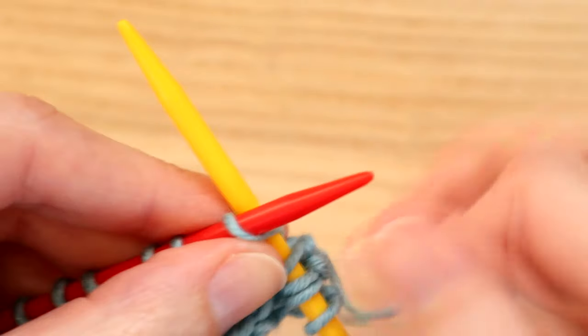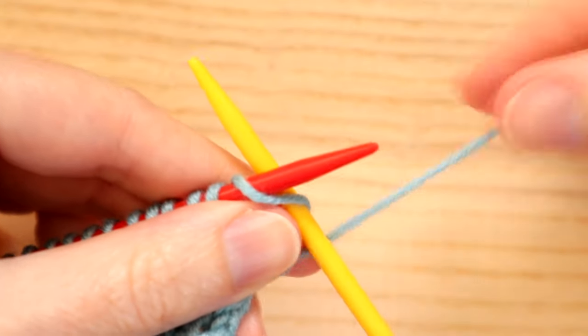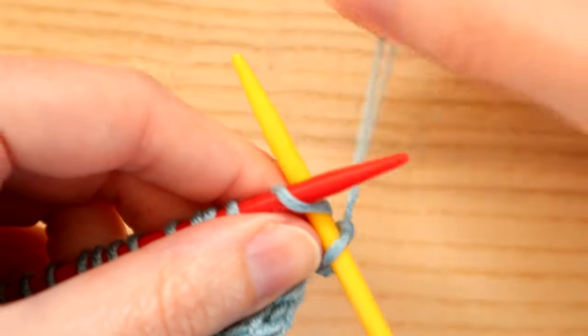I'm going to show you that one more time. The very first stitch we're going to knit as normal — just do a normal knit stitch. Then we're going to increase on the second one, and we go into it as if we're doing a knit stitch.